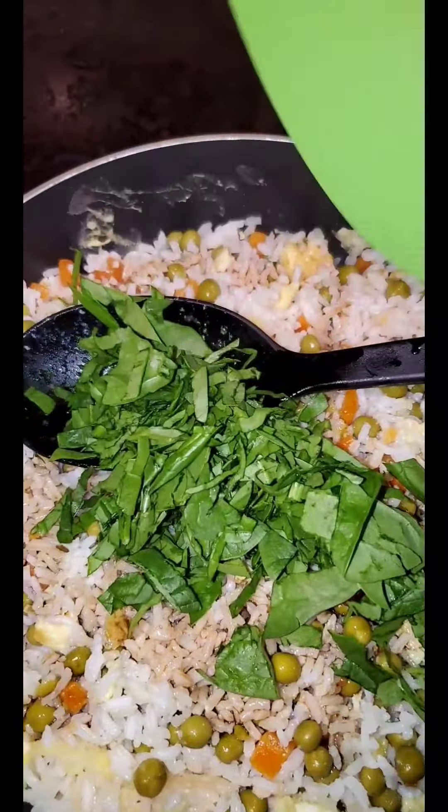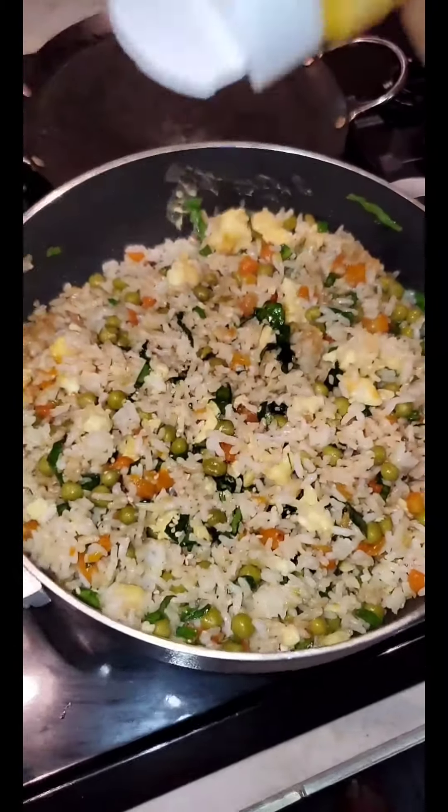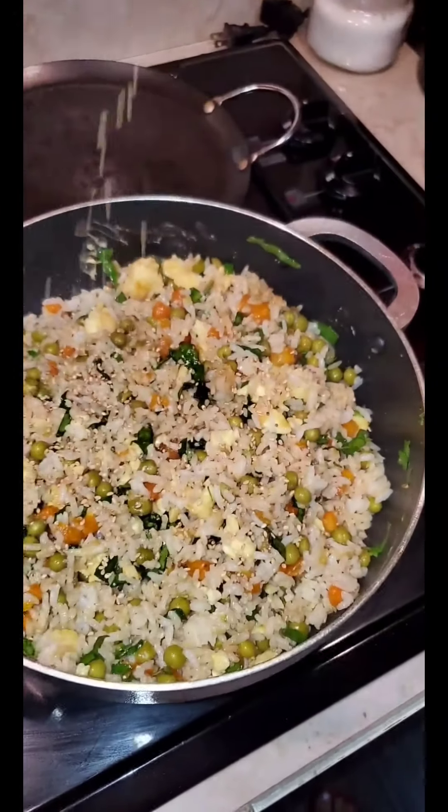I like to add chopped spinach to my Chinese fried rice. Add some sesame seeds. Let it stir fry with your sesame seeds and it's done.